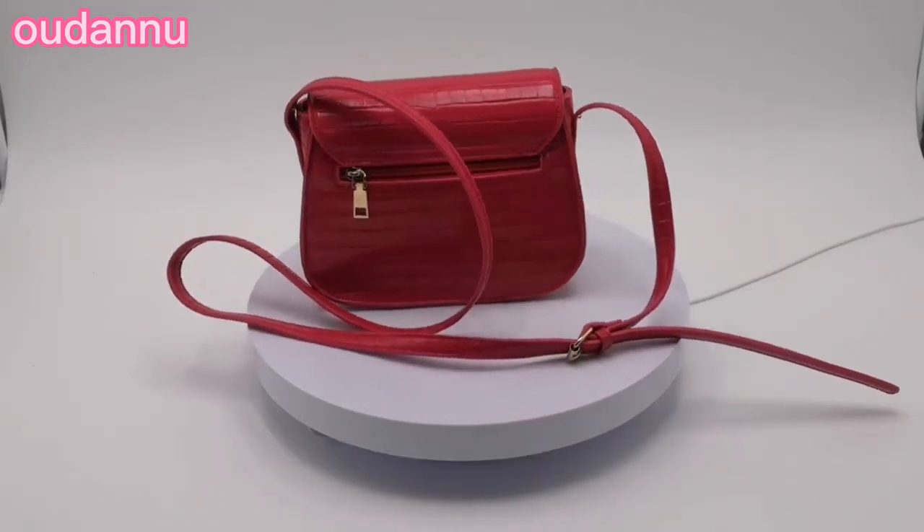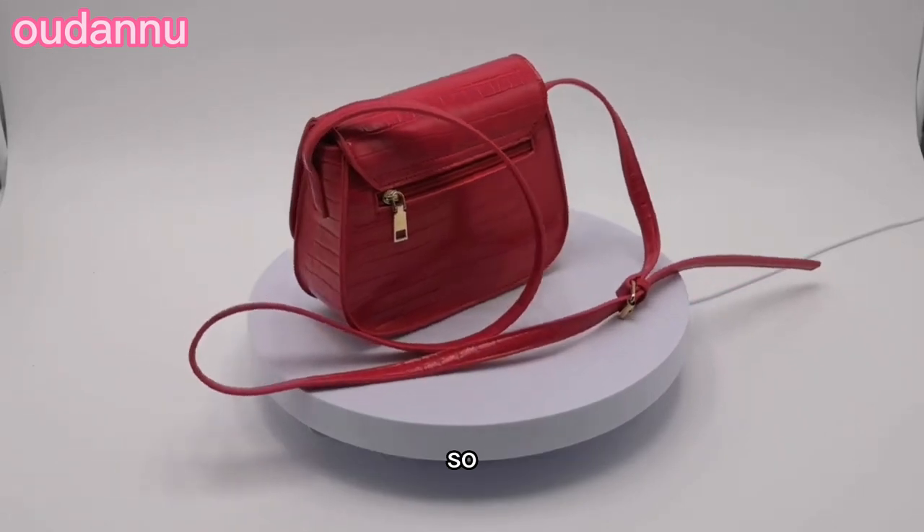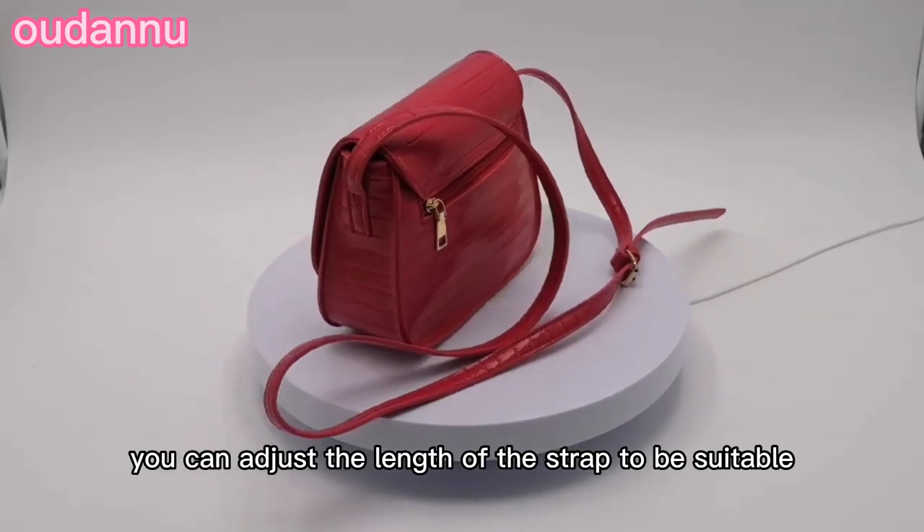like the skin of an alligator. The long strap of the bag is adjustable, so you can adjust the length of the strap to be suitable for you.